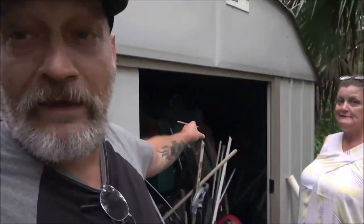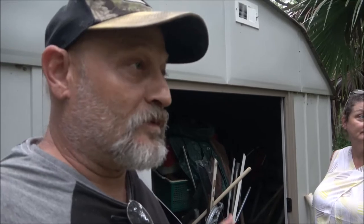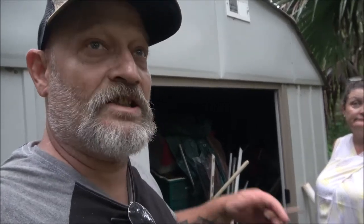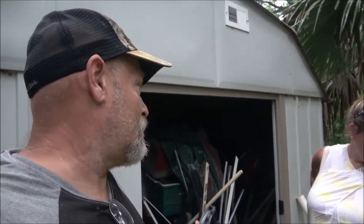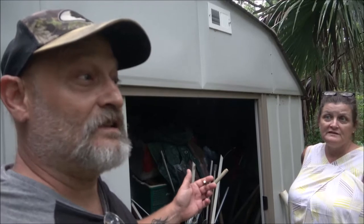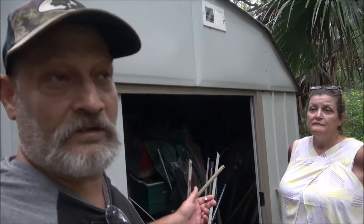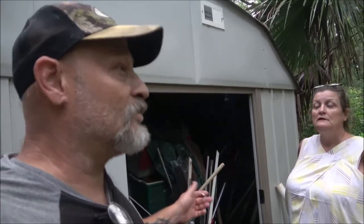Okay guys, so back in there we have a generator. We might be having a storm coming up around the first of the week, so I want to get the generator out and make sure it's going. I don't know how long the gas has been in there, but we've had it out here for about a year. It was filled when we brought it out here. I had it started last year, but that was last year.